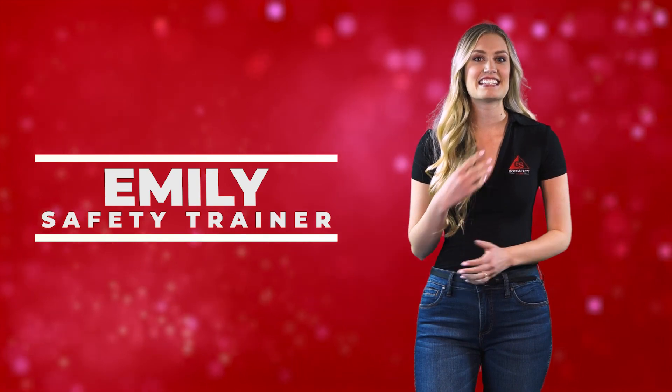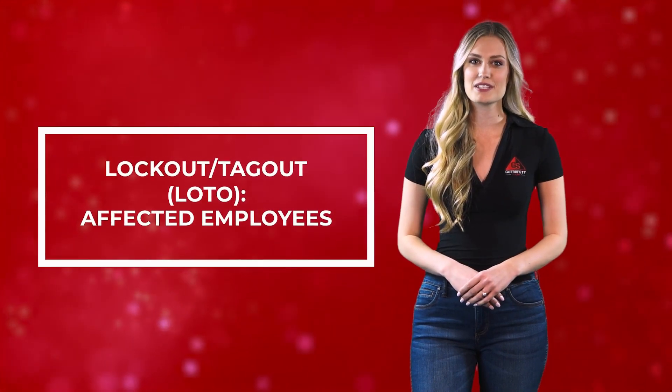Hi, I'm Emily, your safety trainer, and in today's video, we'll be talking about lockout-tagout affected employees.